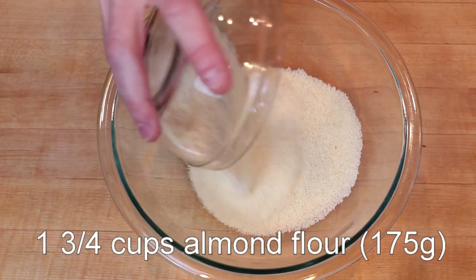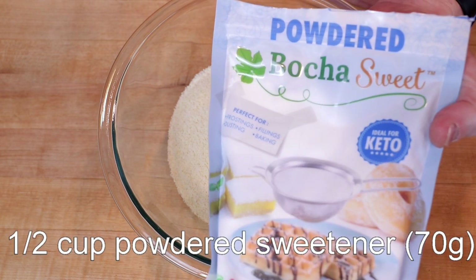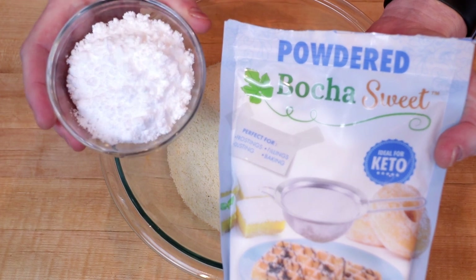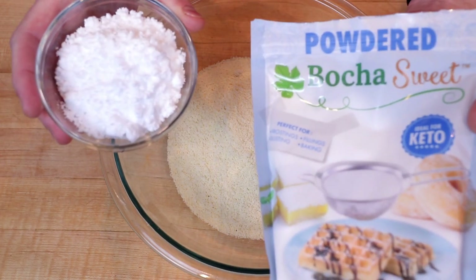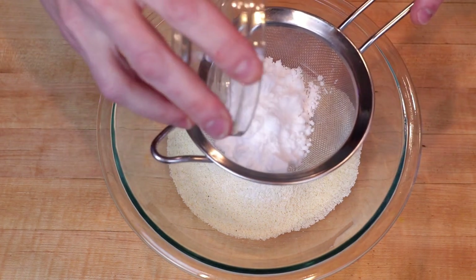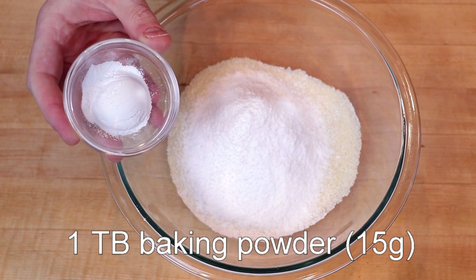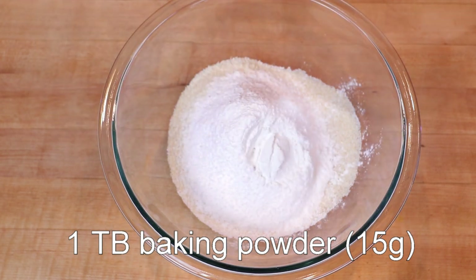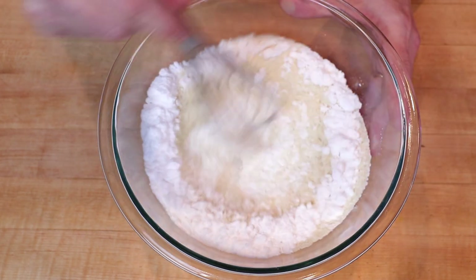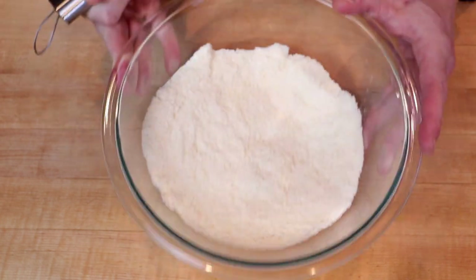We'll start with one and three quarter cups of superfine almond flour — that's 175 grams. Next we'll add one half cup of powdered sweetener, that's 70 grams. I'm using Bocha Sweet, but that's kind of expensive, so feel free to use a less expensive sweetener. It's a little clumpy, so I'm going to sift it to bust up those bigger chunks. Once it's nice and fine, I'll add one tablespoon of baking powder (15 grams) and a quarter teaspoon of sea salt, then whisk everything together until thoroughly blended and set it aside.